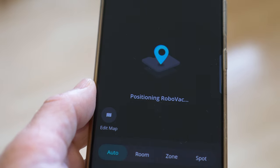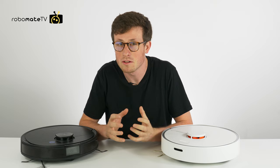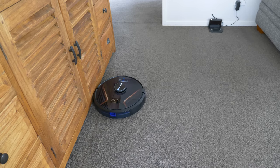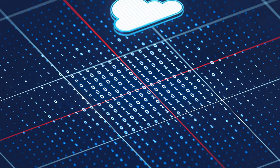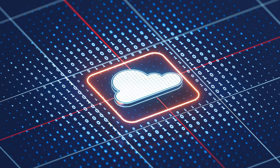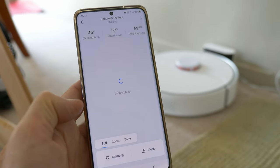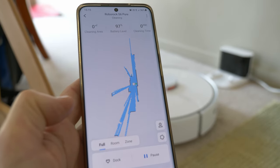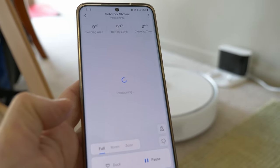The most common issue that we encounter is when the robot goes to start a clean but it's not able to locate its position. This is because the robot doesn't save its maps on the device itself — rather they're saved in the cloud. Therefore when the robot starts a new clean it moves out from the base and takes a 2D scan of the room and tries to match what it sees with one that's saved in the cloud.